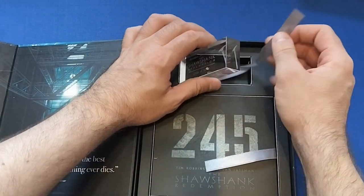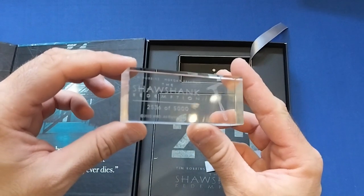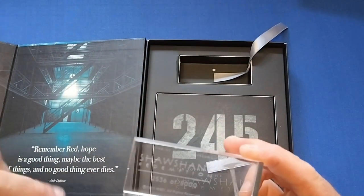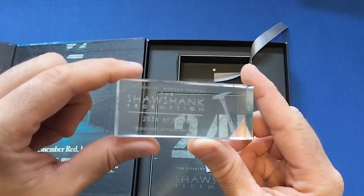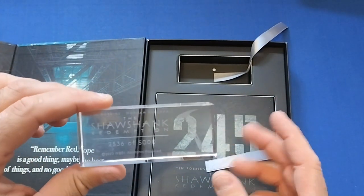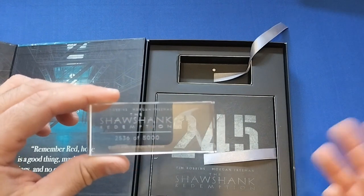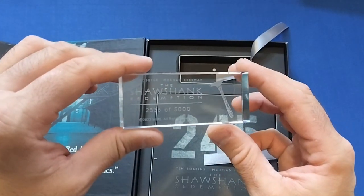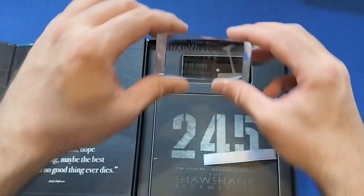Let's have a look at the glass ornament we get on top. I've got number 2,536 out of 5,000 — even though it says only out of 4,000 where I bought it. Not exactly a low number, but unlike my other ones which were promotional review copies with no numbers, it's nice to have one with a number on it. And you've got the little hammer with 'Shawshank' on it — beautiful indeed.